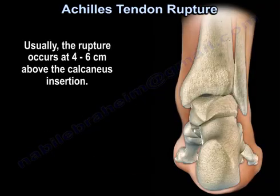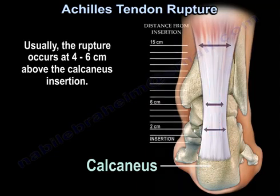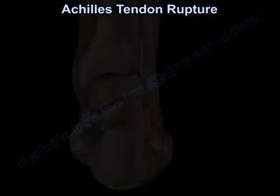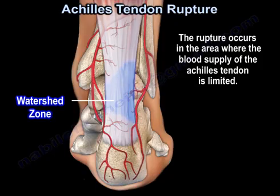Usually, the rupture occurs at 4 to 6 cm above the calcaneus insertion. It's in the area where the blood supply of the Achilles tendon is limited.